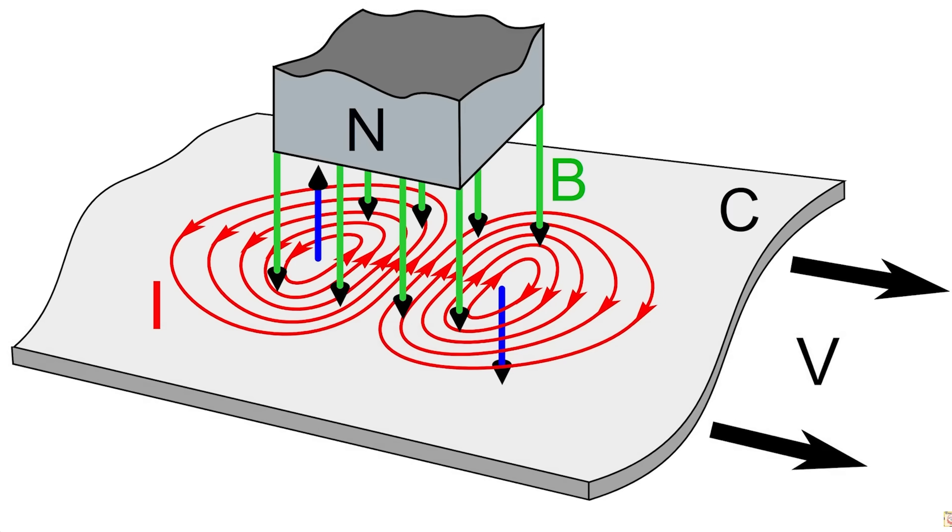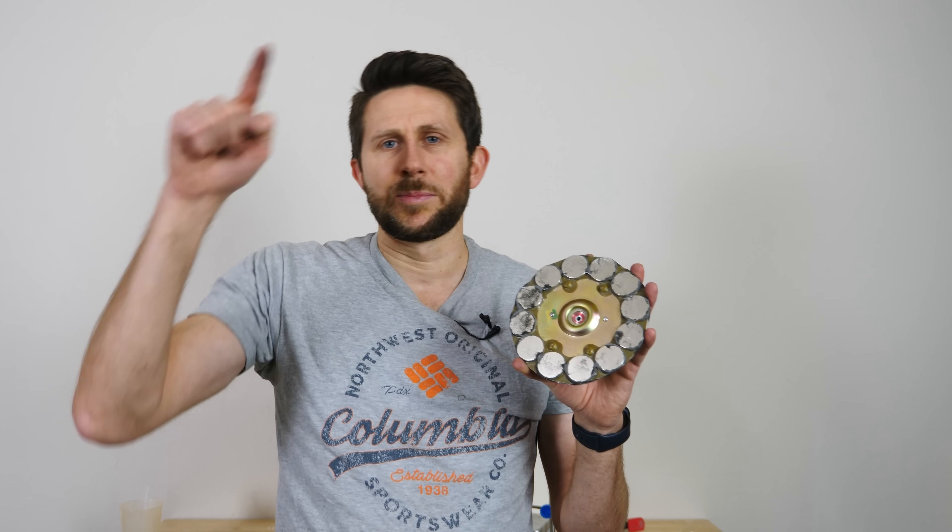But what if instead of wires, you just had a chunk of metal? What would happen then? Well, what it would do is create something called an eddy current. An eddy current is basically pushing electricity through wires, except there's no wires — there's just a chunk of metal. And so the electricity moves in a circle, and when you have electrons moving around in a circle, that also creates a magnetic field that opposes the initial magnetic field that made it move in the first place.